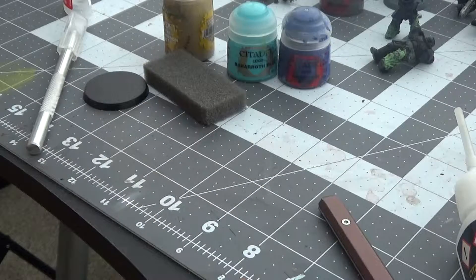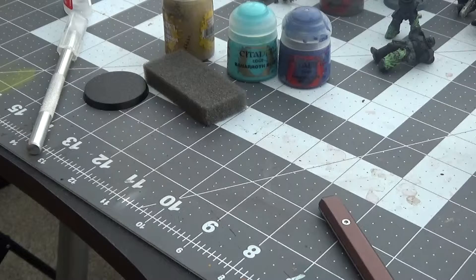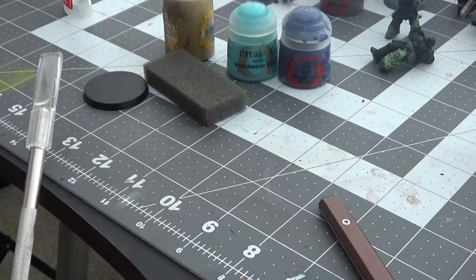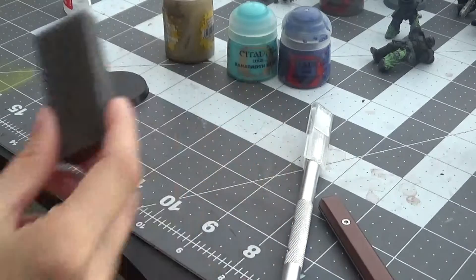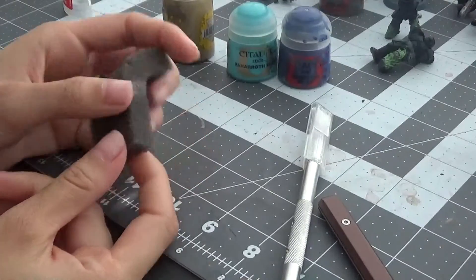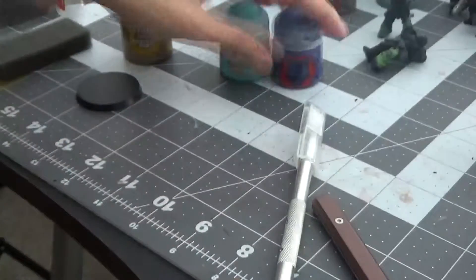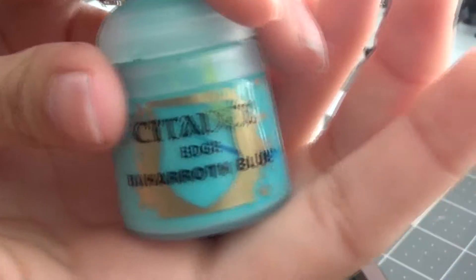Starting off we are going to need to gather up some materials. You are going to need an exacto knife and scissors, a piece of foam or styrofoam if you want to make a rocky shoreline, Armageddon Dust, Macragge Blue, and Behemoth Blue. We are going to be making a mixture between these two for our water.